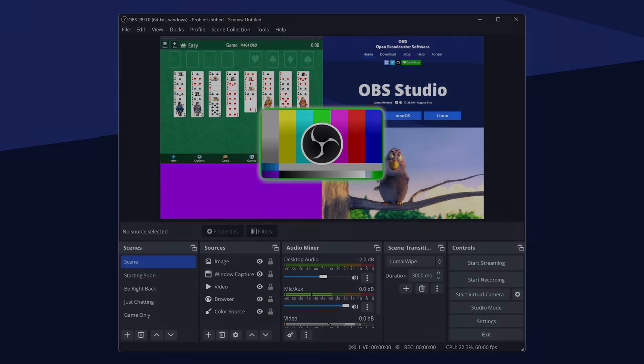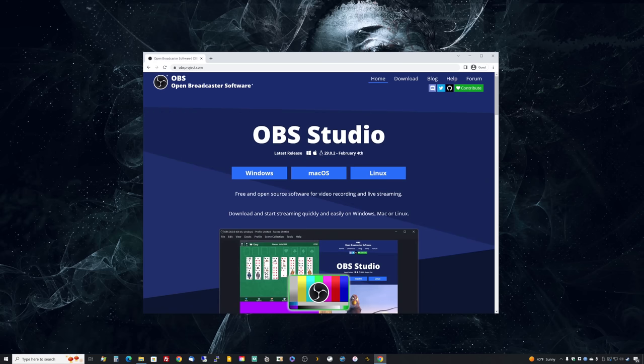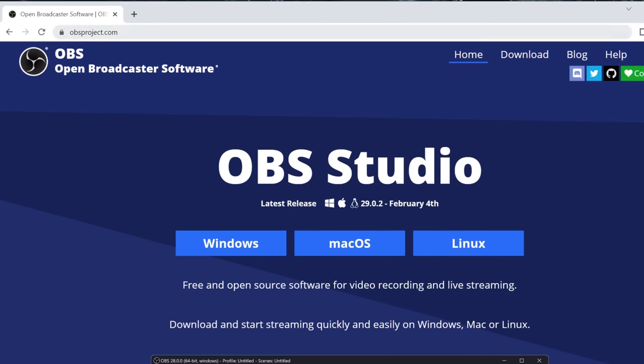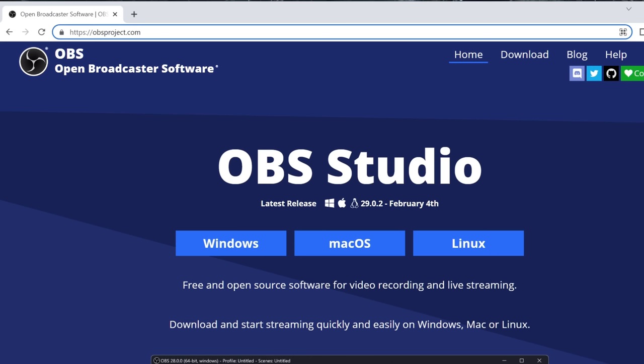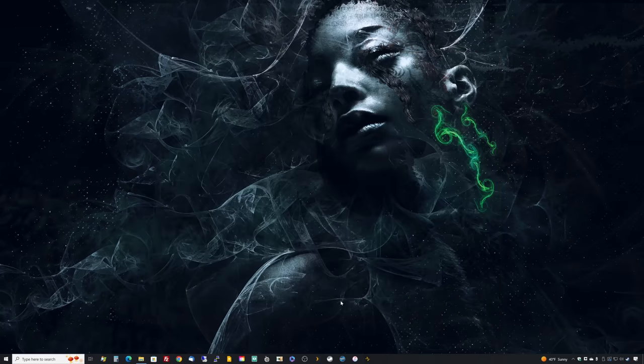Let's download and install OBS now. Open Broadcaster Software is obtained from obsproject.com. If you do a search, you may find other websites have it listed, but this is the official location. Once you're there, download the version for your platform. This tutorial is on Windows, so we're going to download the Windows version. Once you've got it downloaded and installed, go ahead and start it up.